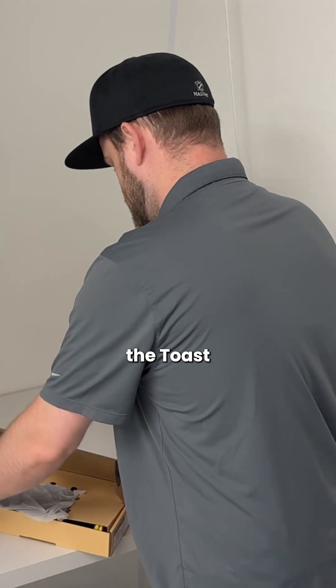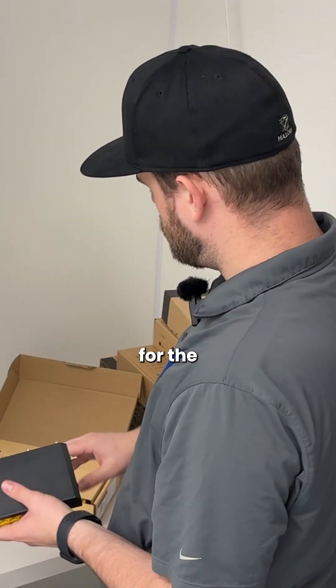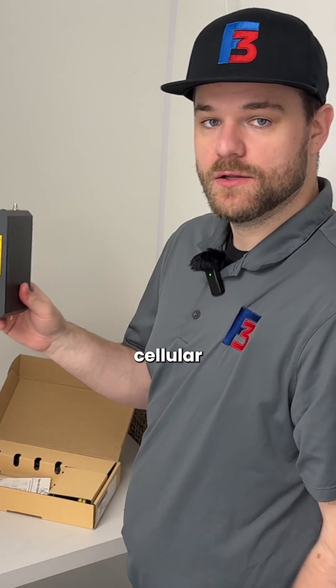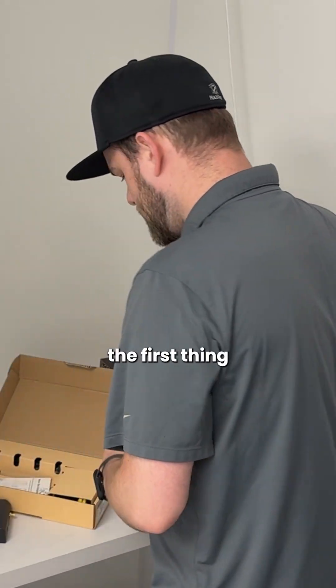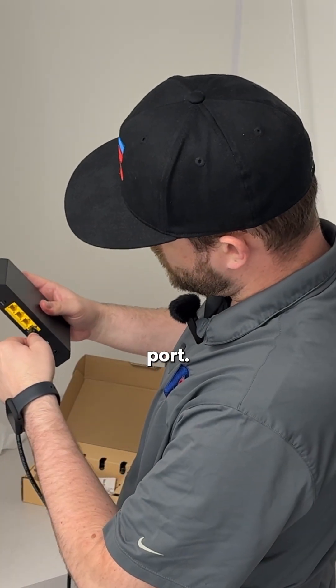First here we have the Toast router. It comes here in this box. It has a bunch of ports for the different antennas that we can connect — for if they need to use a wireless signal or a cellular backup that's integrated into the router. The first thing I like to do is get this connected to the internet modem right away, going into the WAN port.